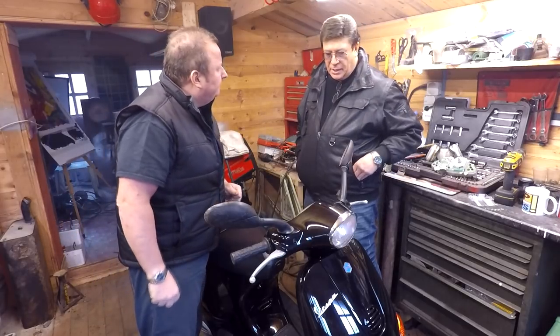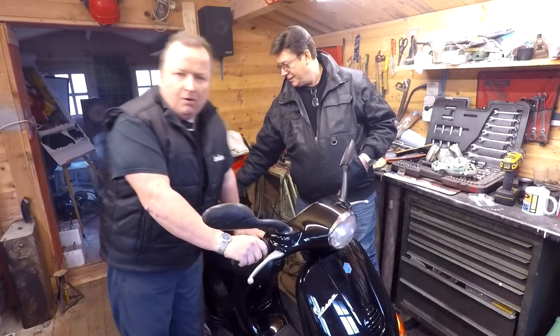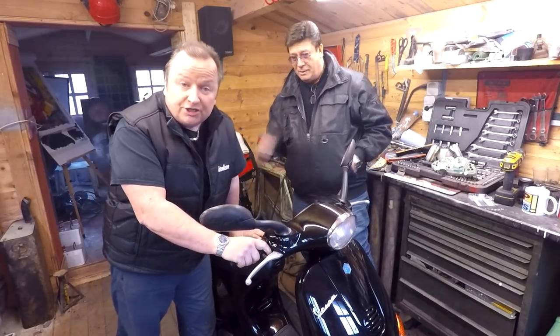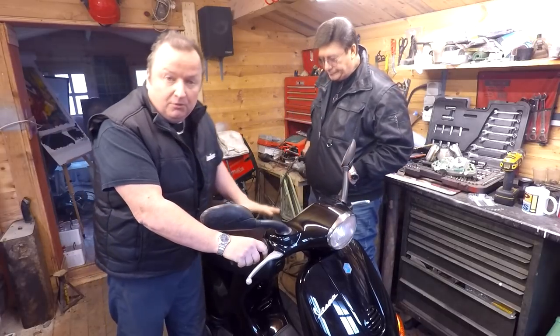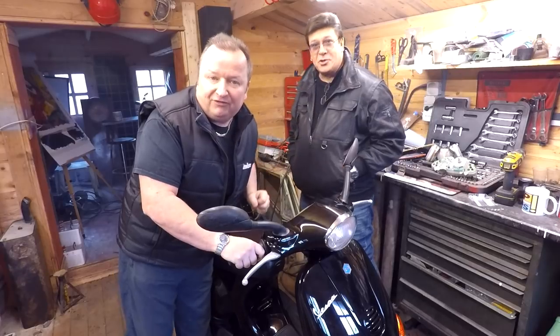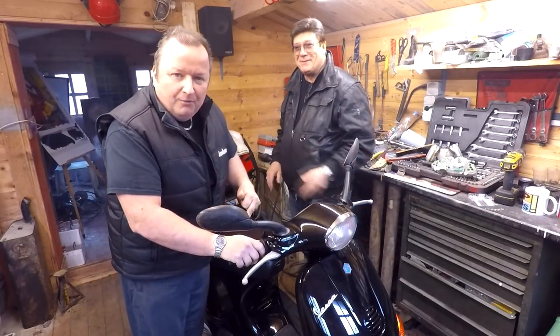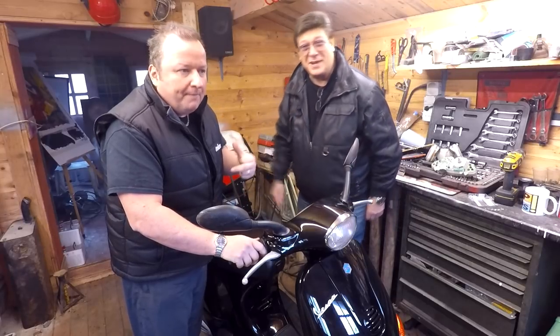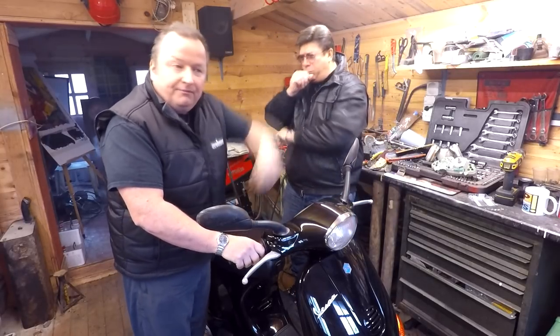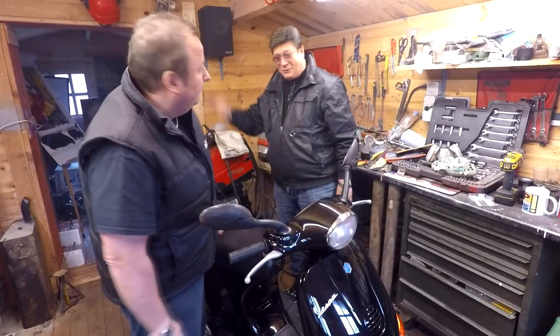You put your girlfriend on the back. I haven't got a girlfriend — I've got a wife. Well, put your wife on the back. When I was 16, these are a lot bigger physically than what the mopeds were back in my day. You had an AP50. I had a fizzy — I had the separate oil. We used to go two-up on my brother-in-law's and we used to go miles, just the two of us.